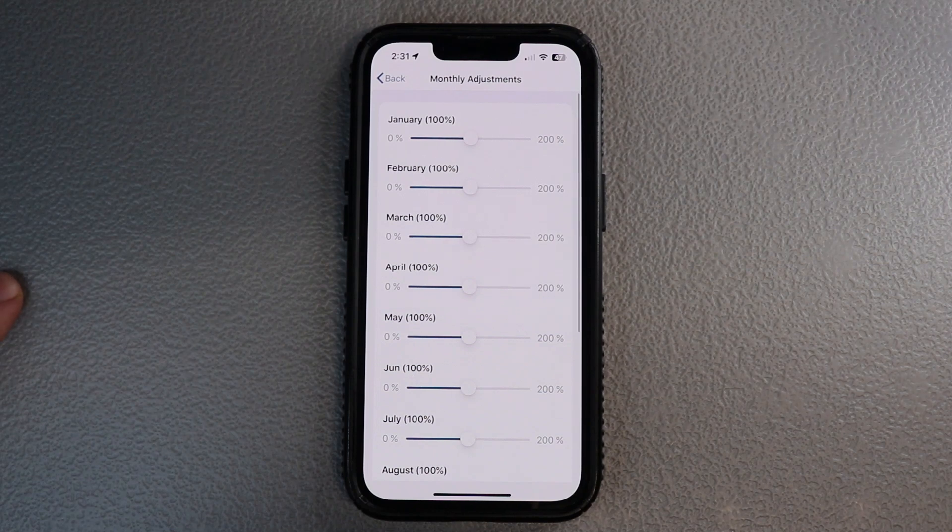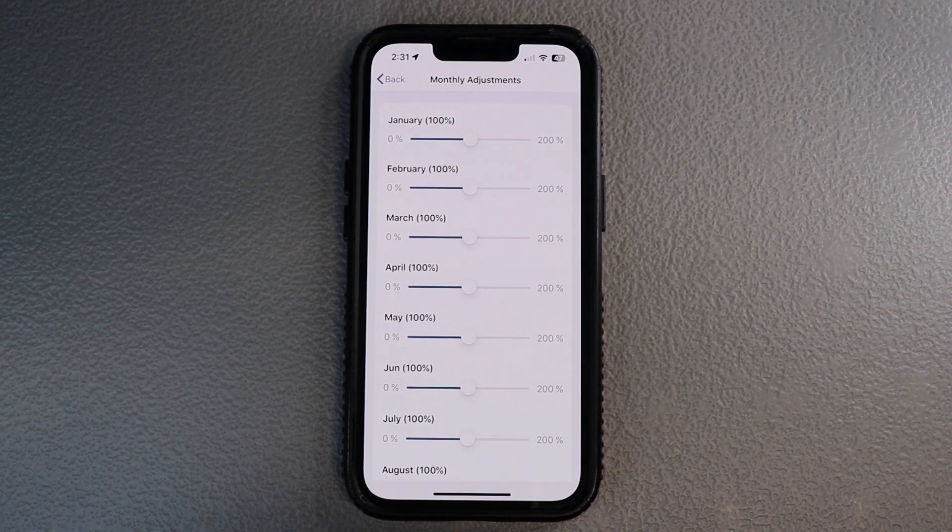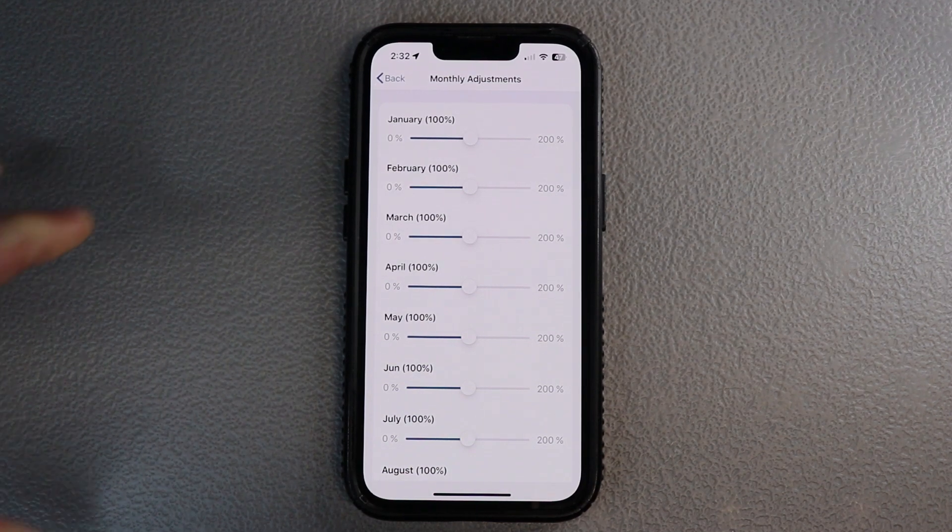The best resource is calling an irrigator — they can give you a ton of information on seasonal schedules to get you the most optimal setting. It's going to be based off your region, because in Texas we've got about 10 months of summer and about two months of winter. So just make changes as you need to.